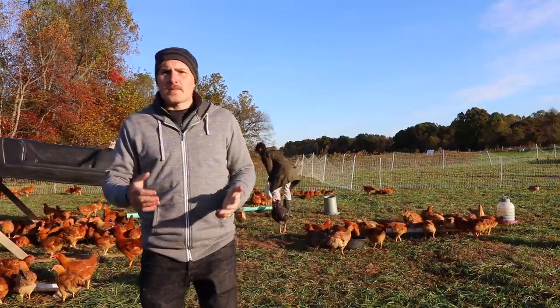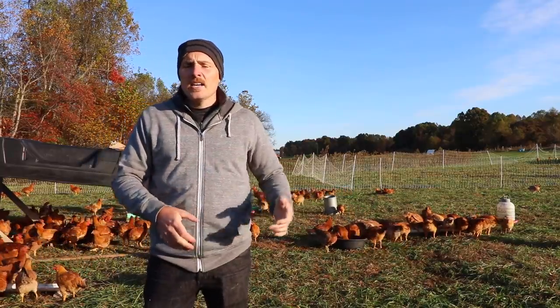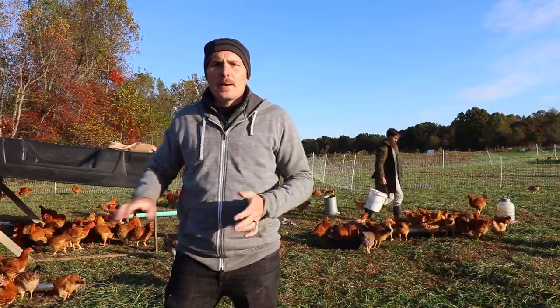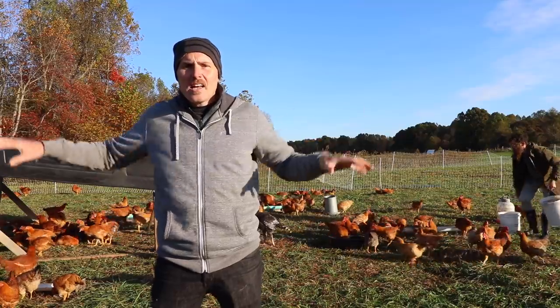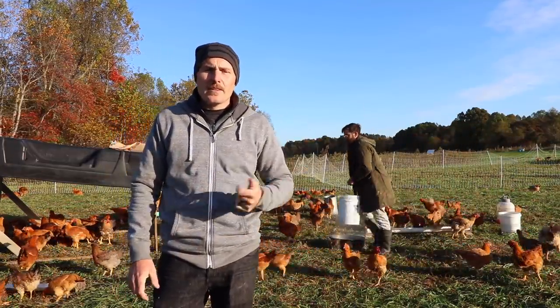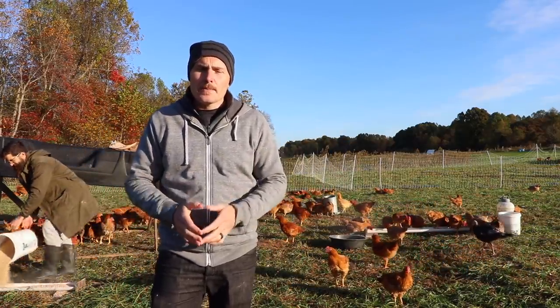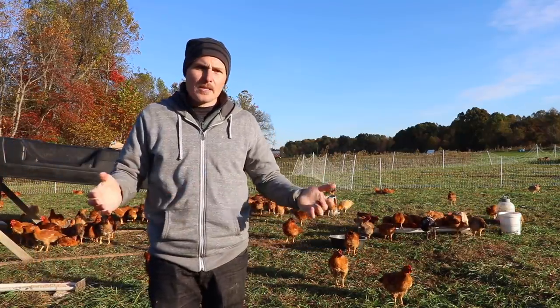When you have a system like this, maintenance is pretty easy and straightforward day-to-day. You're checking waters, refilling waters, putting feed in like Luke's doing behind me. You might want to move these portable shelters around within the cell to distribute the manure load, because the chickens are going to hang out where the feeder is, where the water is, and where the shelter is - that's where most of your manure will end up.